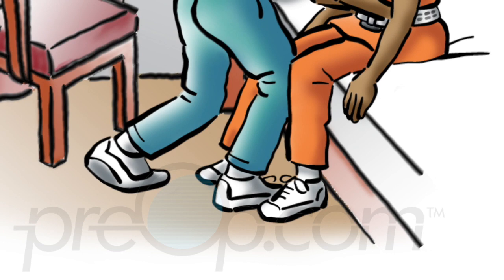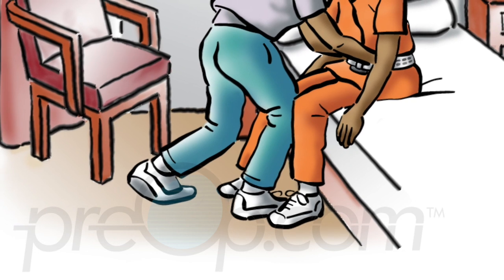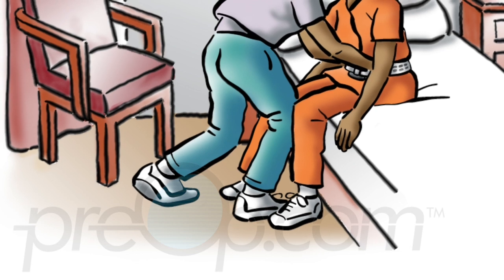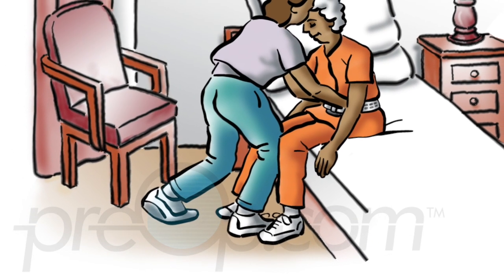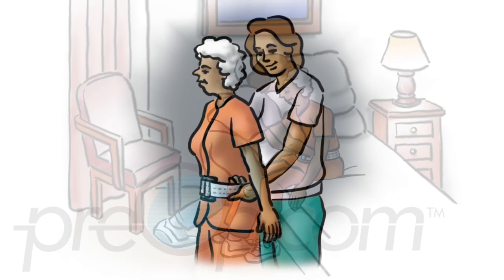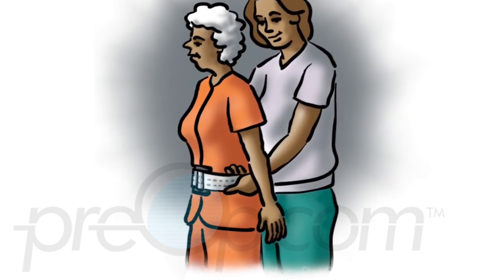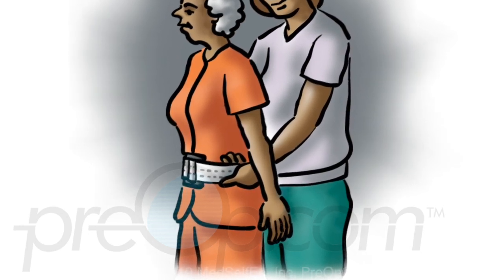Position feet about 12 inches apart and both hands palm-down on the mattress at the side. Place one of your legs between the patient's legs and slightly bend your knees. Grasp the transfer belt from underneath with one hand on either side, several inches away from the buckle. Have the patient lean forward and on the count of three push off the bed with feet and hands to stand up. Use the belt as a support and do not pull the patient up with it. Allow the patient to stand still until comfortable.